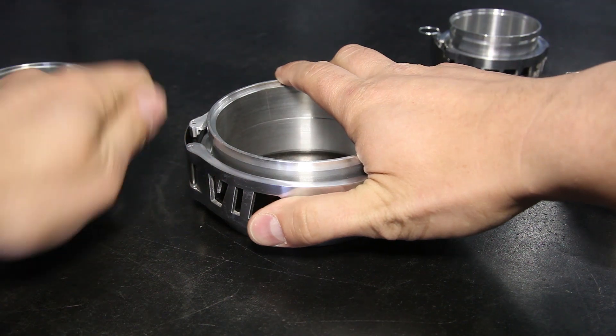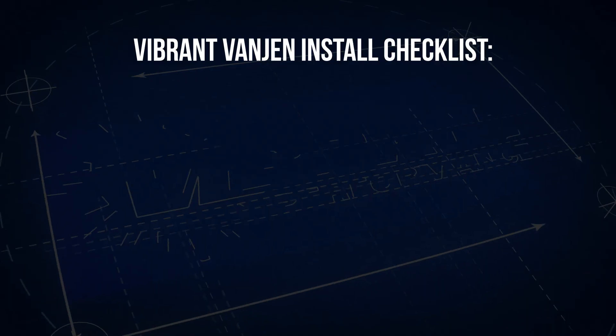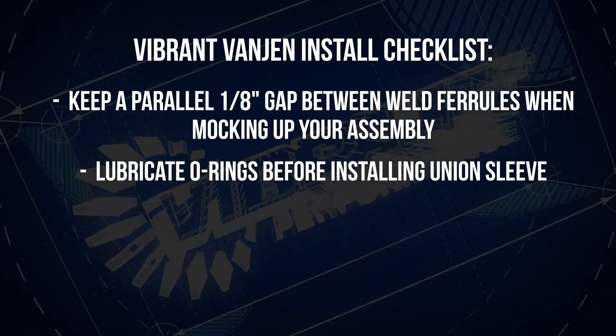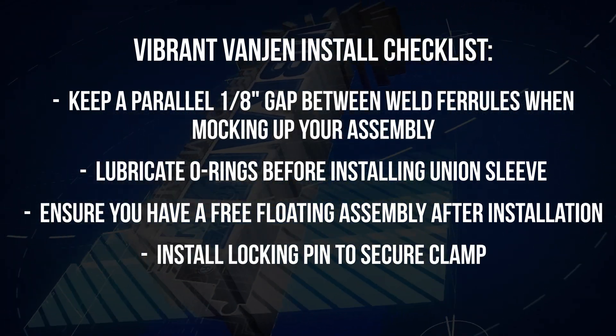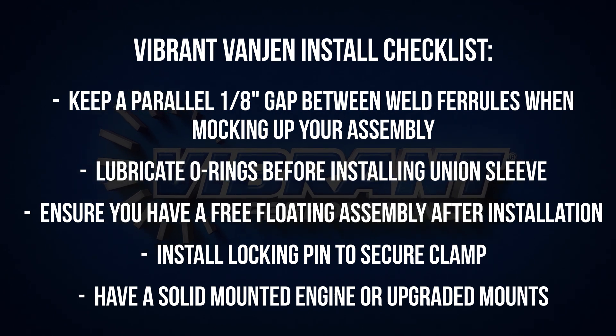Here's a quick checklist for optimal use: make sure there's a one-eighth inch gap between weld ferrules when mocking up and after final fabrication is complete. Lightly oil the o-rings when installing the union sleeve. Make sure the assembly is free floating after complete installation and install the locking pin. Do not install on an engine with soft engine mounts.